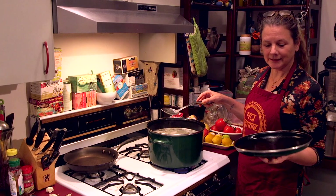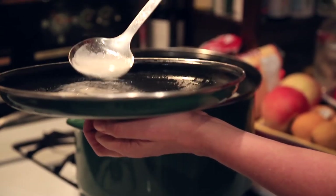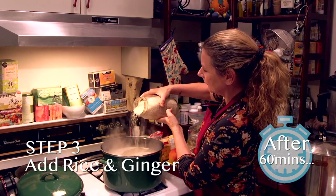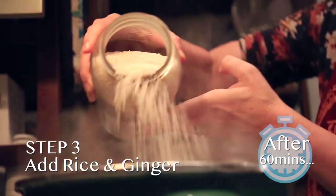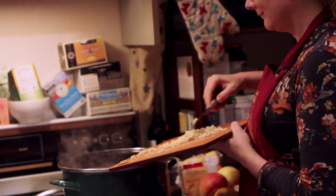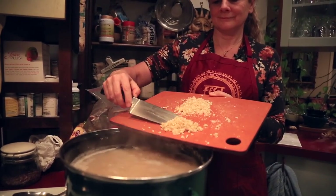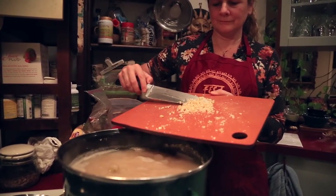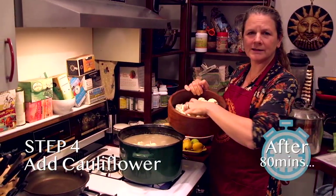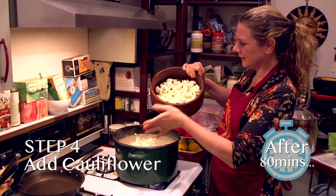As the beans boil down, we want to skim the foam off the top. Basmati rice is a long grain rice from India with a really nutty flavor, and we use about a cup and a half to two cups. We add the ginger and let it cook down and flavor the beans and the rice. Sometimes we'll add other vegetables. The next thing we do is add the cauliflower — we like to cook it down but still want it to be fresh and have some of its character when we're eating it.